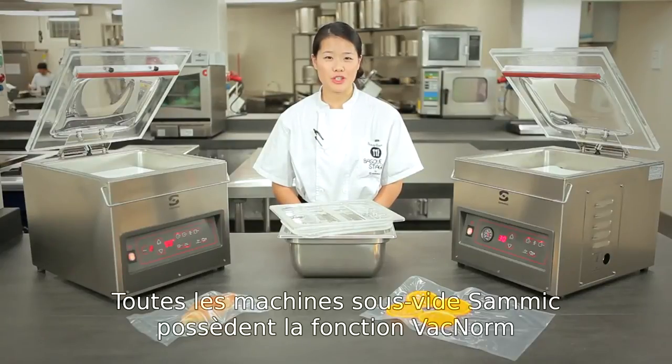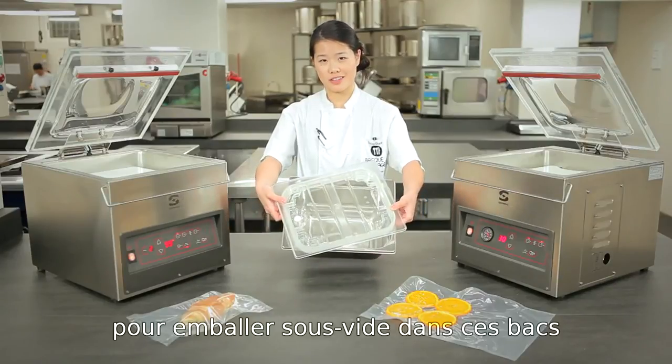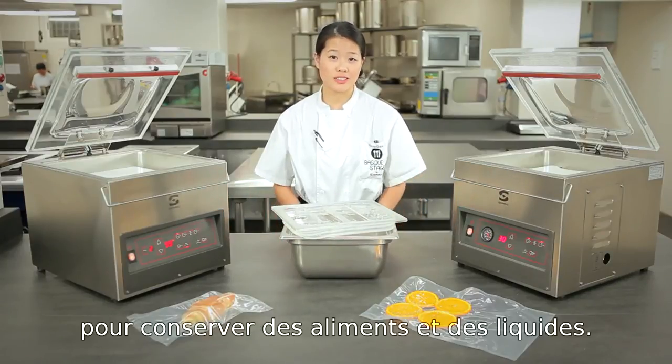With all the semi-vacuum machines, you can use the vacuum function and hook up this container here to preserve sauces and liquids.